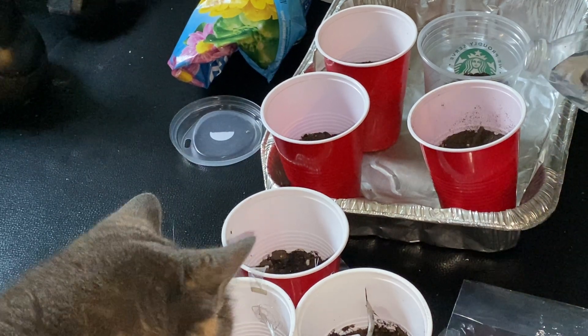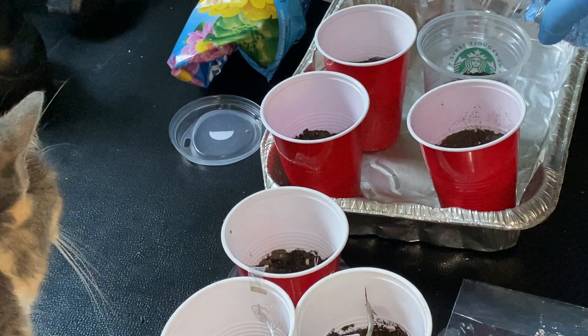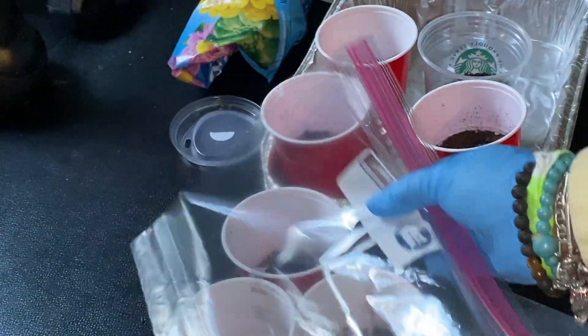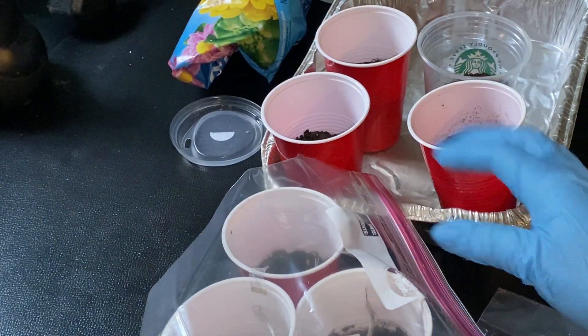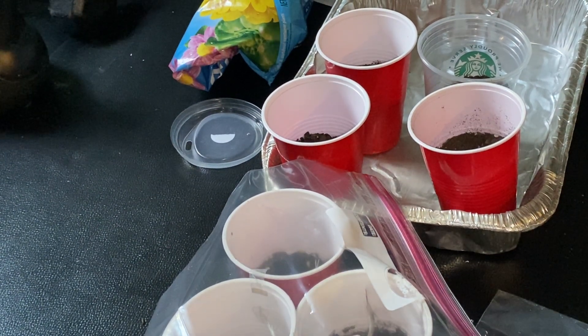And we just water each so that it stays moist. You can cover it with a bag to keep the moisture in, as if in a terrarium type environment or greenhouse.